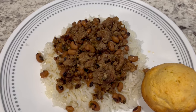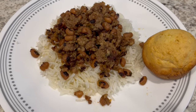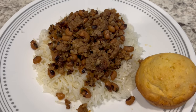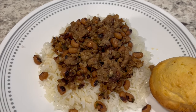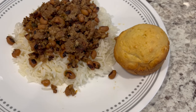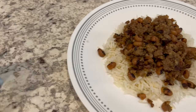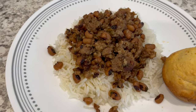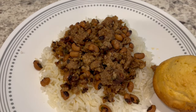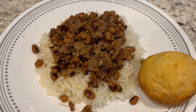Here is everything all plated up. I'm serving mine over basmati rice. The recipe link will be in the description box. It's really important to let those peas simmer down with the meat — I let mine simmer for about 35 minutes until nice and tender. Serving some Jiffy cornbread on the side. If you're not a fan of black-eyed peas, this would also be great with black beans or pinto beans. Really quick and easy weeknight dinner.